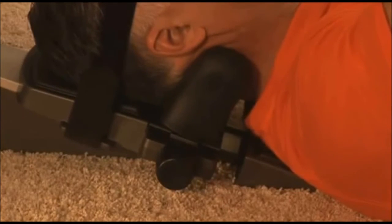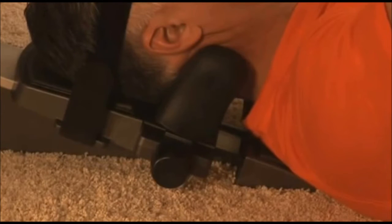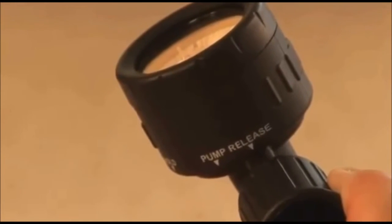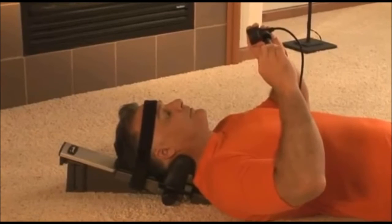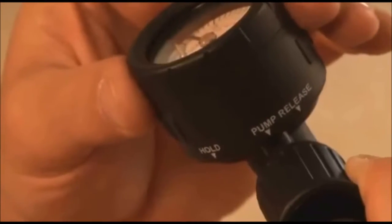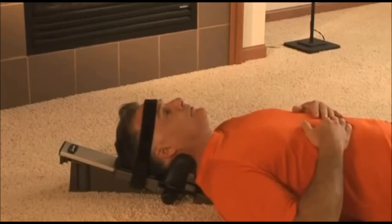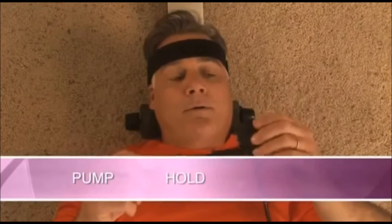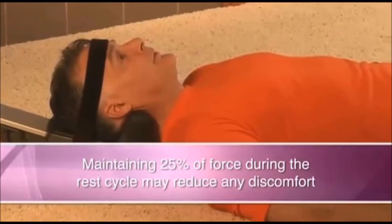The Saunders Cervical Traction Device has been designed not to exceed 50 pounds of traction. If you happen to exceed the poundage prescribed for you, let some air out of the system by rotating the gauge to the release position. Begin again by rotating the gauge to the pump position and pump slowly until you have reached the desired amount of traction, then rotate the gauge to the hold position. If your healthcare provider instructed you to use intermittent traction, apply the pump, hold, and release steps as instructed. Maintaining 25% of force during the rest cycle may reduce any discomfort you may experience.